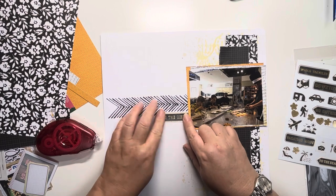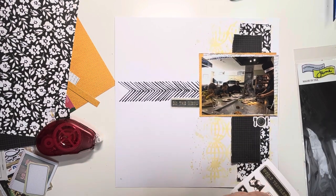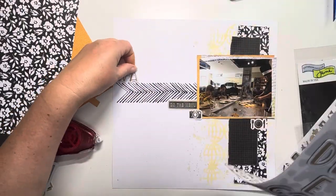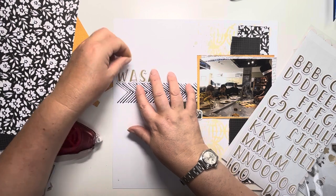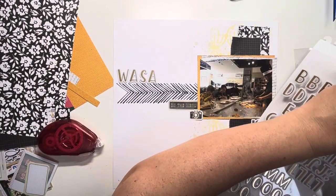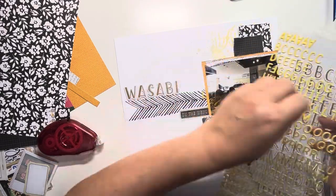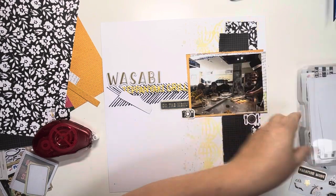Going through the sticker book — straight away I saw this black and gold sheet and one of the stickers said 'on the menu' and another was a little sticker of a plate with a knife and fork, so I thought they would work lovely with this photo, and then also the camera sticker. Now I'm going in with the Where To Next stickers to spell out the name of the restaurant, Wasabi. It's a teppanyaki grill, so I'm going to put 'Wasabi' down using these Vicky Boutin stickers and then come in with my Doodlebug yellow stickers to write 'teppanyaki grill' right the way across those stamped chevrons. I start from the end of the word so that I finish in the correct place — spelling backwards.